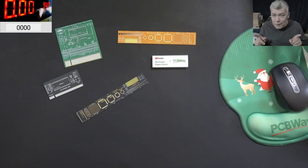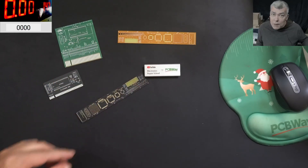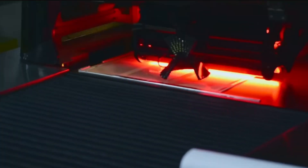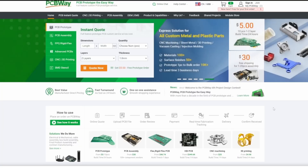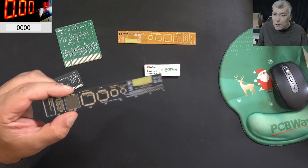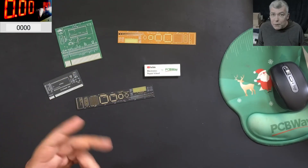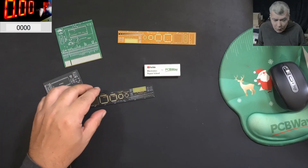Before we start, let's talk about today's video sponsor, PCBWay. PCBWay is your one-stop solution — all kinds of PCBs, 3D printing, CNC, and sheet metal are available from them. Every new registrant gets a five-dollar welcome bonus, which is about 10 PCBs. You get 10 PCBs for free, you just pay for postage. I checked the PCB quality myself — this is clearly a top-notch PCB manufacturer. Check the link in the description to place your first order.